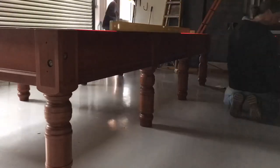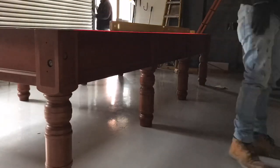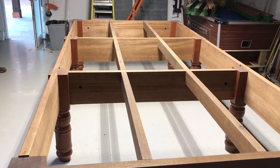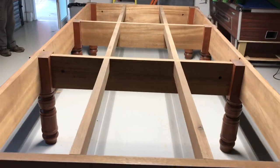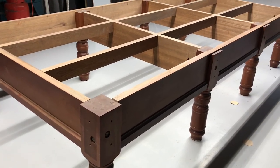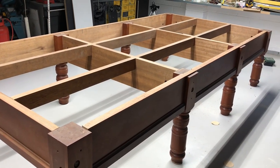The great thing about assembling a table like this was that a lot of the timber was numbered up, so we couldn't really make a mistake putting it back together. Now that the table is all bolted together and leveled, we can move on to the slate.